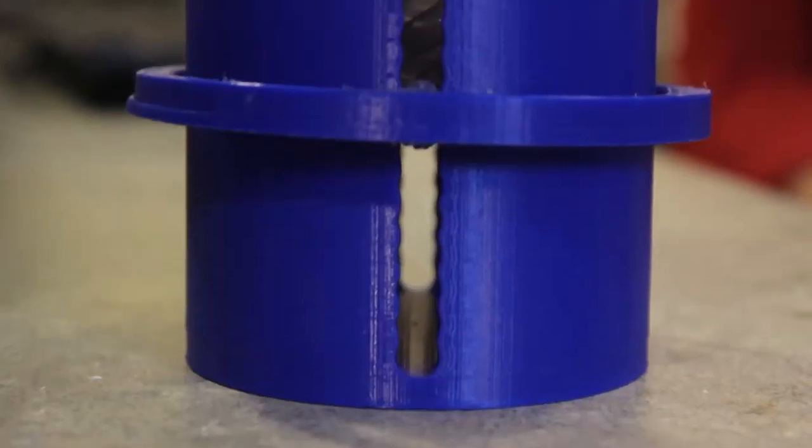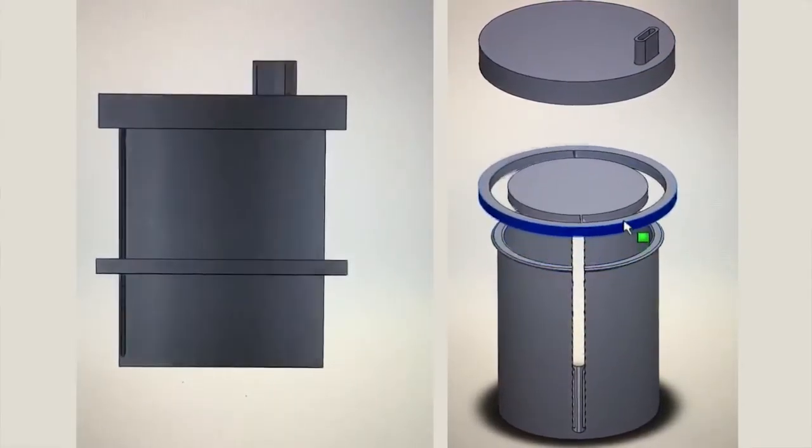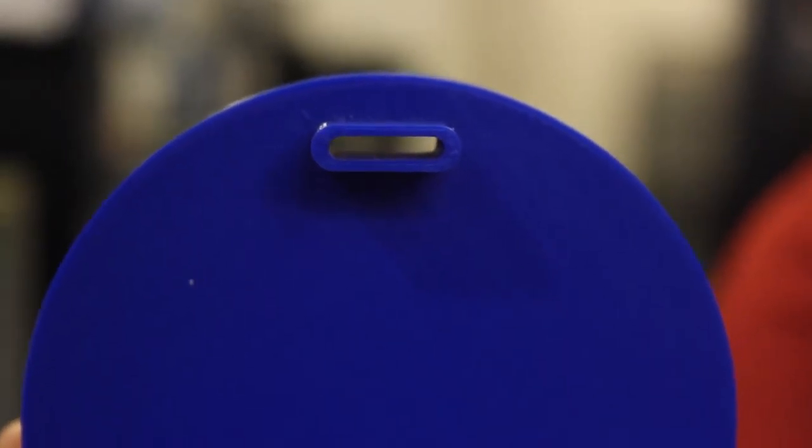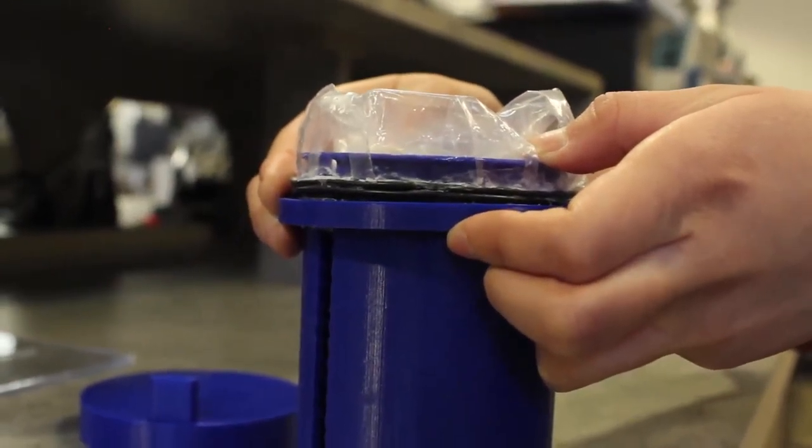This is our current prototype and basically we wanted it to be an entirely mechanical design, simple to use, simple to put together, easy to clean. It basically consists of four parts: this cover, this base cup, the inner bag, and this platform that moves the inner bag up so the liquid volume decreases.